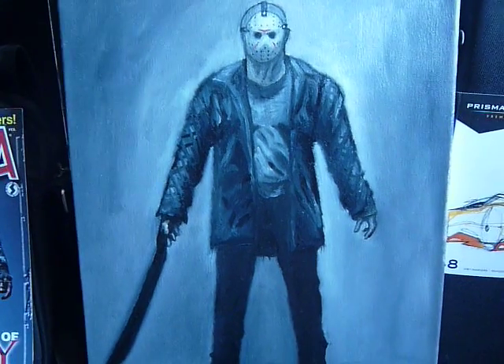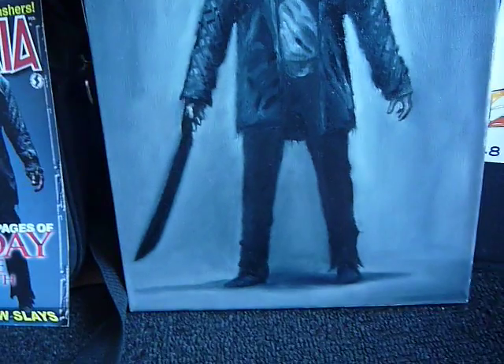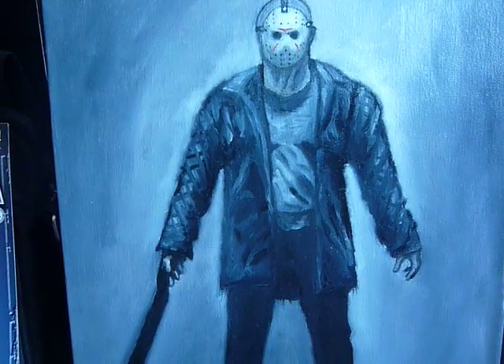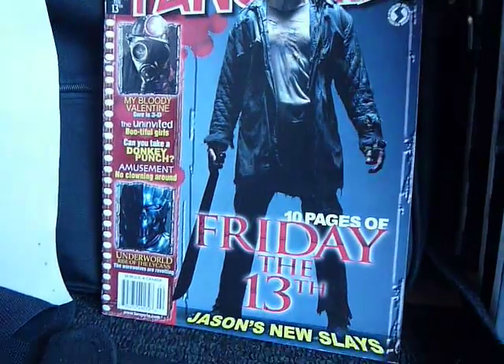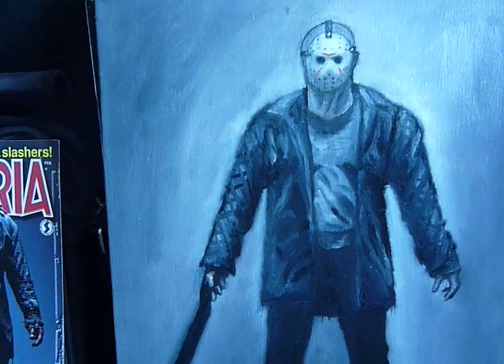Hi everybody, welcome to another art update by me. Standing before you now is a full figure portrait of Jason Voorhees from the remake. As you can see, it's quite a great full figure reference right here — I think the only good one that I have so far.